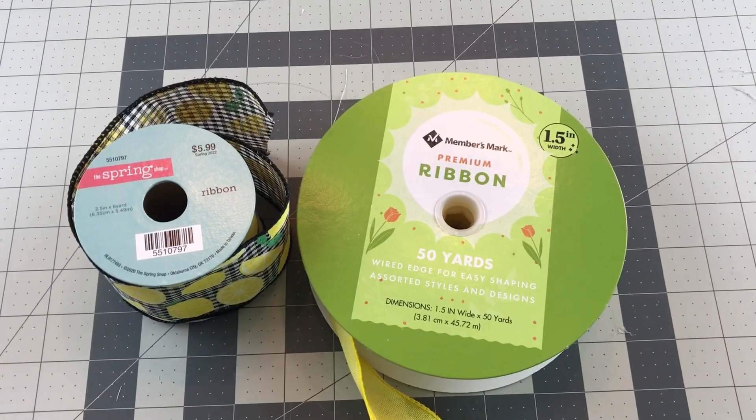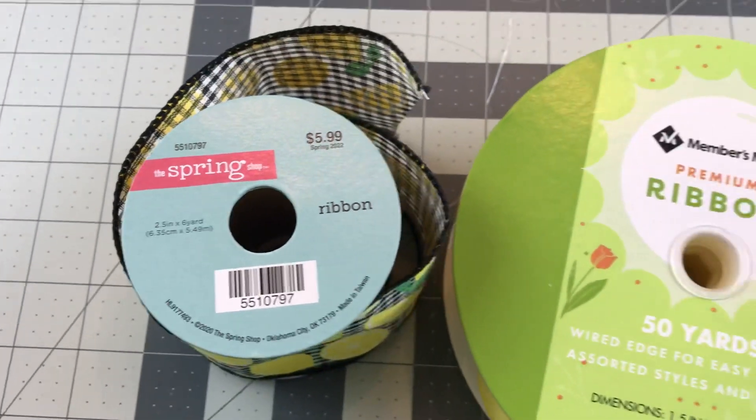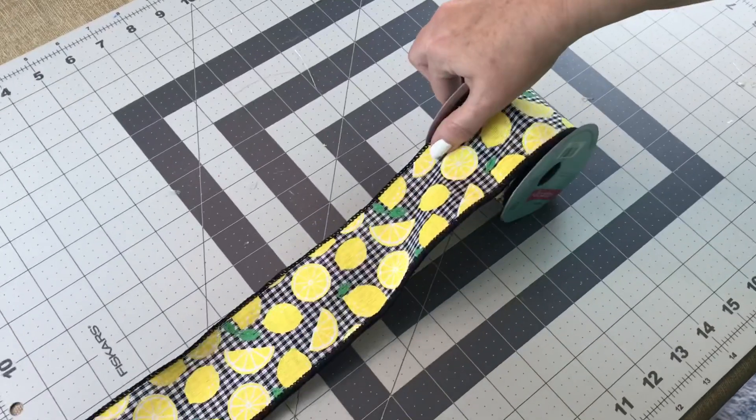For this bow I am going to be using two different colors of ribbon and two different sizes. The one on the left with the lemon print is 2.5 inch width ribbon with wire. The one on the right is 1.5 inch width ribbon with wire.